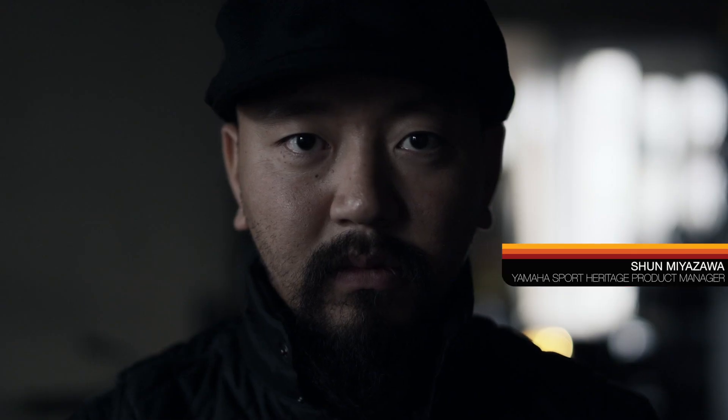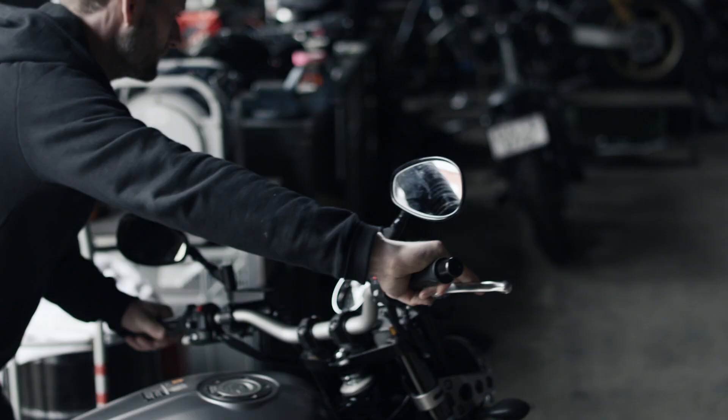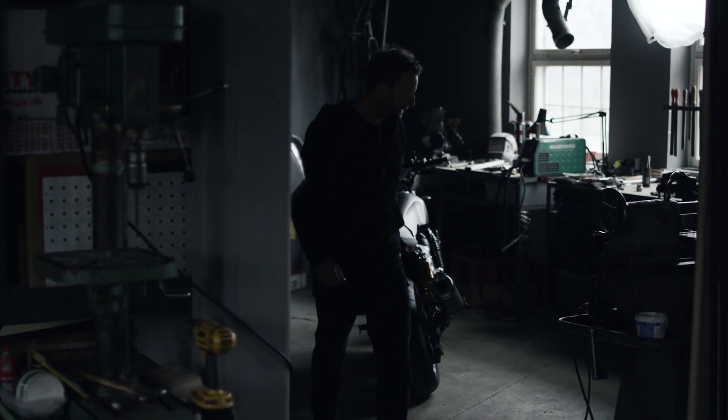Wrench Monkey is clearly one of the leading European custom builders. As the father of the new XJR 1300, when we discussed what we can do on this bike, we both agreed not to radically change the concept and direction but try to go for detailed refinement.